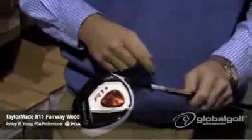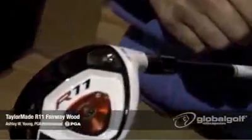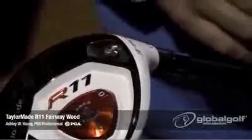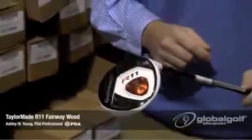Also, the flight control technology comes in the R11, which TaylorMade carries over from last year. I've got a 3-wood here — it's 15 and a half degrees of loft. With the flight control technology, you can increase the loft by 1 degree or take it down 1 degree, and you can also go in half-degree increments as well.